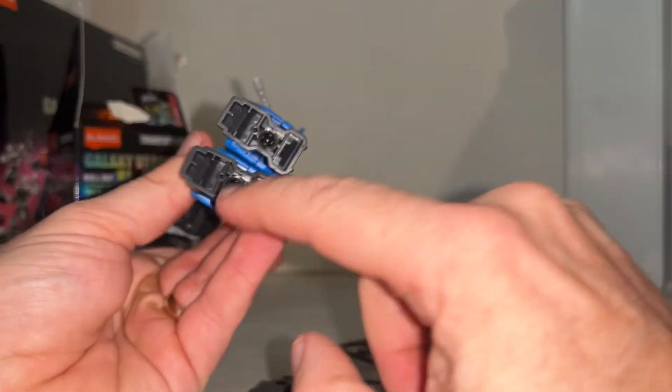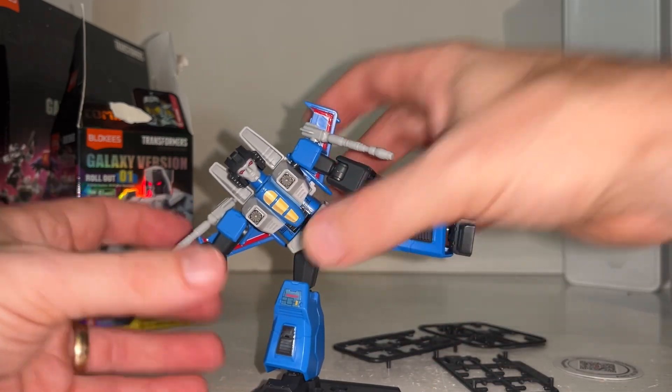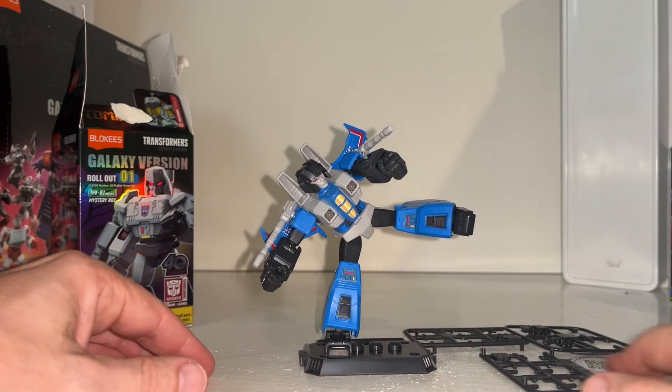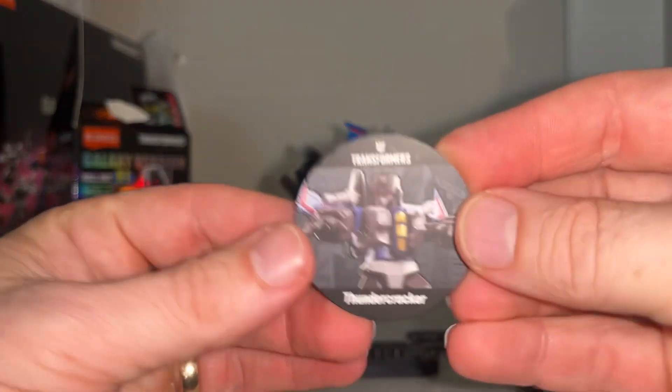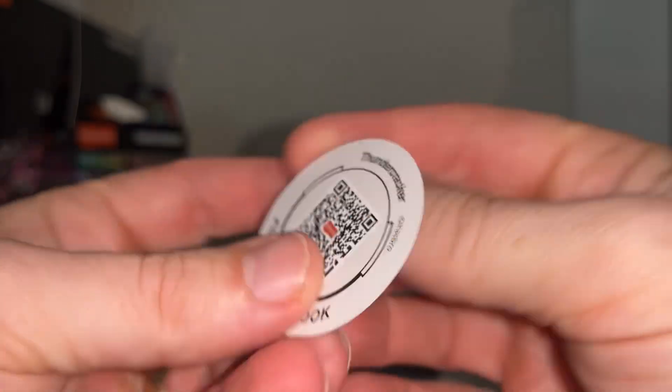The stand works brilliantly; you can pose these in quite crazy ways and they just completely hold with no issue whatsoever. There's also a mini collector's card — it reminds me of a pog, funnily enough — and that might be useful if it works when you scan it.